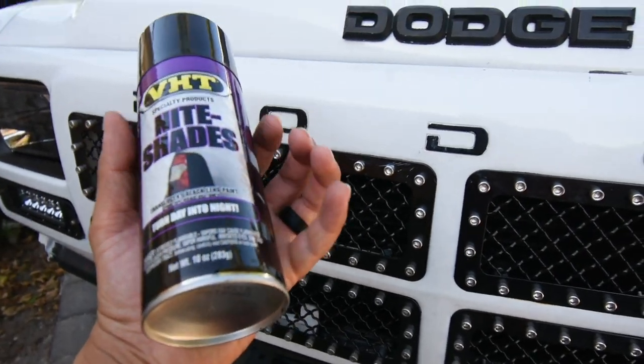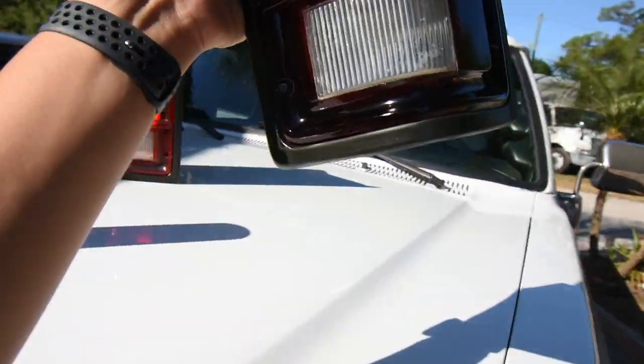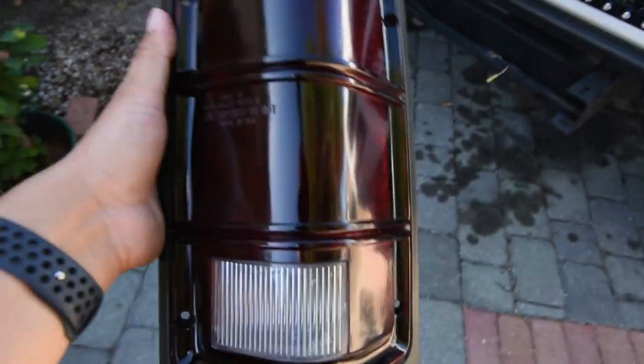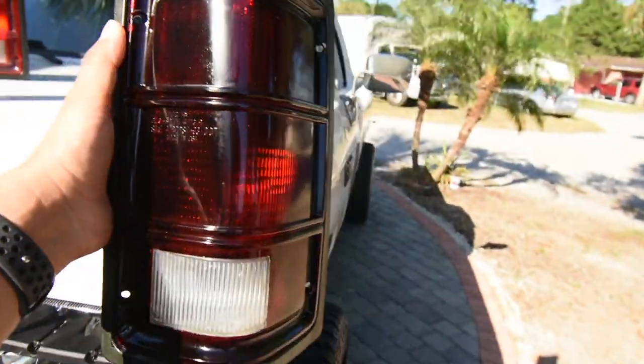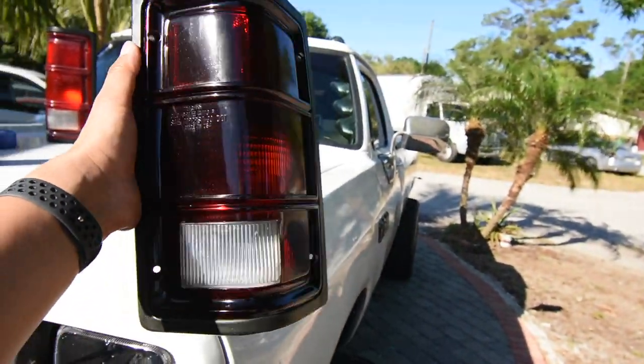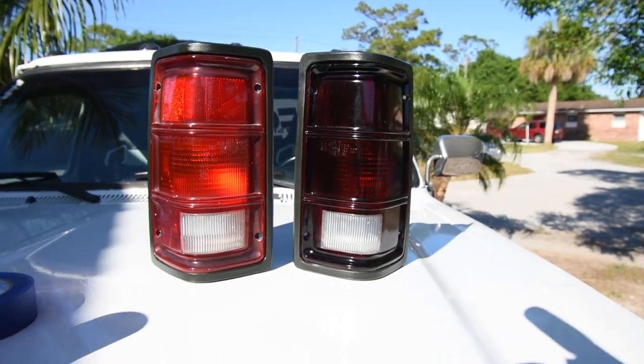What we're going to do is just give it a light coat. I do have one that I already did — all I did was probably like one coat on it and it came out nice. You guys can see, and that is the original on your left hand side.